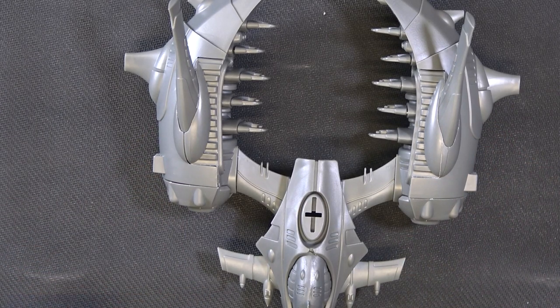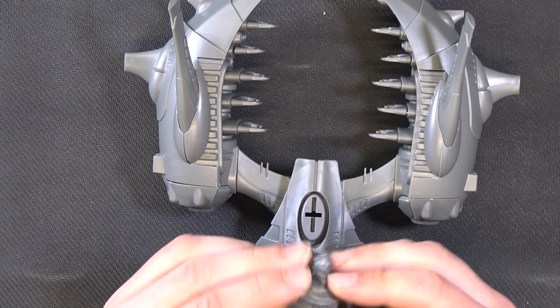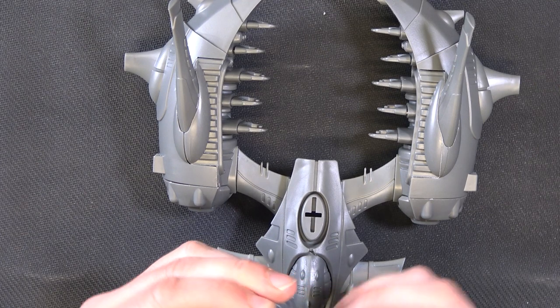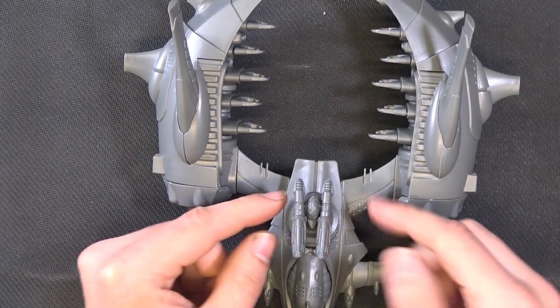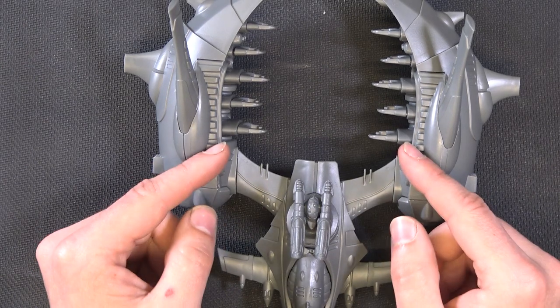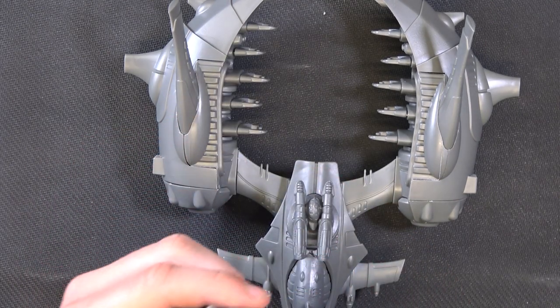For the weapon options for the transporter it's these four bits. This piece sits on the top like that, with this piece on there, and then your two guns go either side. These are all quite a snug fit so again you could get away with not gluing them, and then that will just sit on the top. Should you wish to put the Chroma Platform weapons on, you would still obviously have the transport rather than the detailing wings.